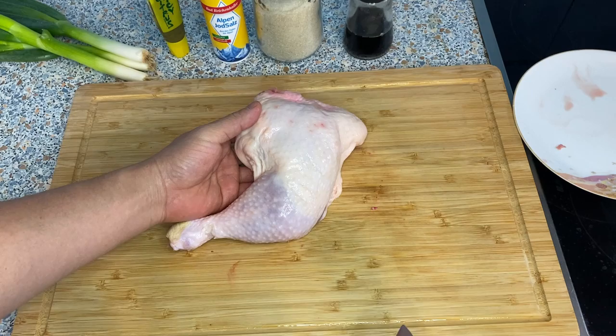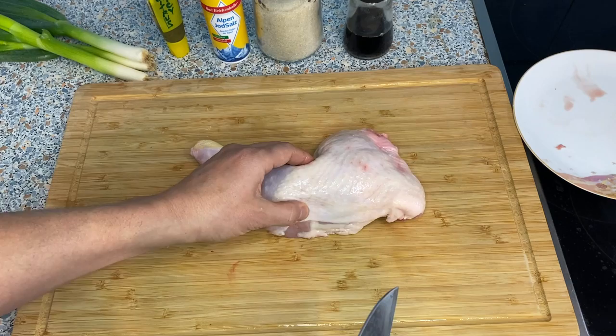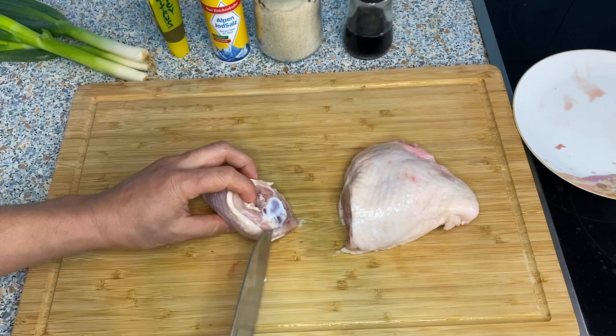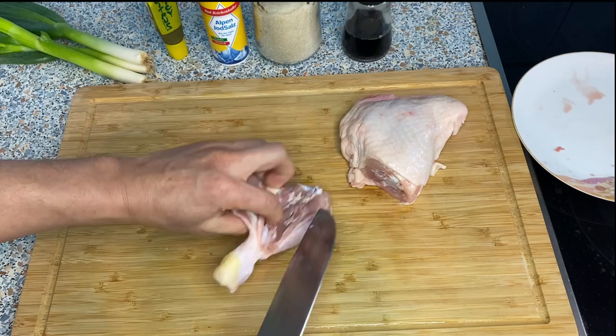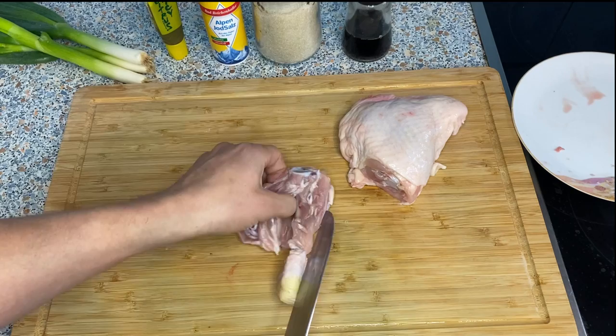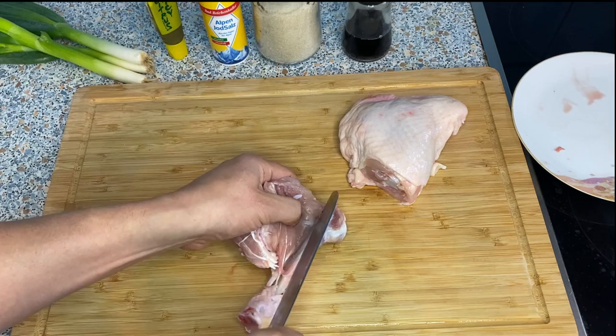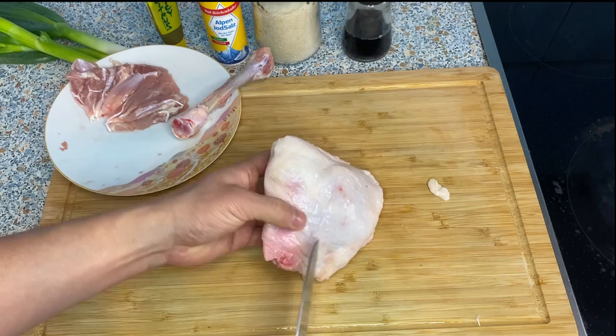Whenever I debone a chicken leg I start by separating the top and the bottom — it makes it much easier. First, find the joint, which is a little bit above where it bends. When you touch it with your finger you'll feel a slight dent. Then cut through there. For the bottom part, make a cut through the middle, go around the bottom part all the way, cut the skin on the surface, then cut alongside the bone to remove it.